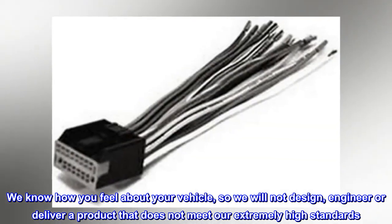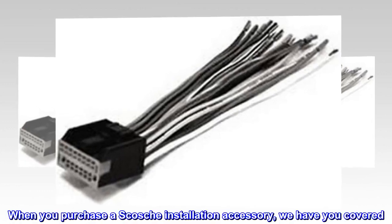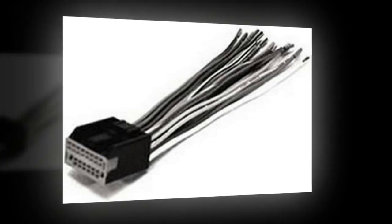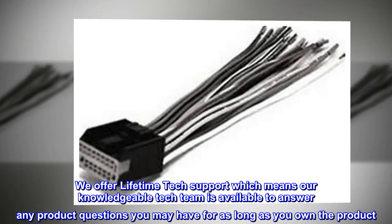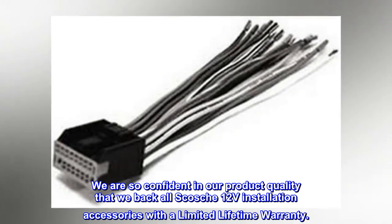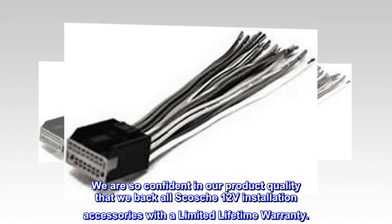We know how you feel about your vehicle, so we will not design, engineer or deliver a product that does not meet our extremely high standards. When you purchase a Scosche installation accessory, we have you covered. We offer lifetime tech support, which means our knowledgeable tech team is available to answer any product questions you may have for as long as you own the product. We are so confident in our product quality that we back all Scosche 12-volt installation accessories with a limited lifetime warranty.